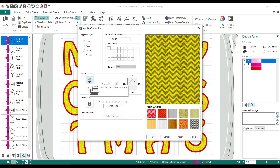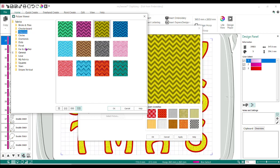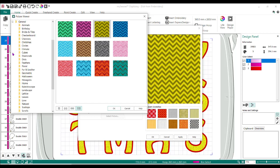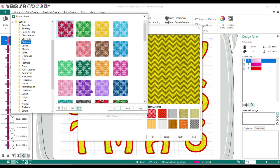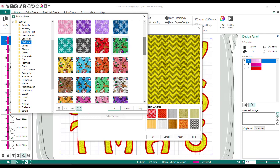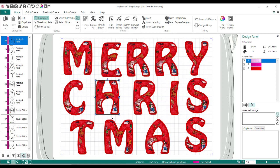I want to change it to a Christmas fabric. So I'm going to do Fabric, pick Load Previously Saved Fabric, and there are all kinds of choices in here. You can go to General and there's some actual Christmas fabric in here. I'll just pick one that looks good — I could pick any of them actually. Do OK and OK. Of course it's not going to be as obvious because the print is fairly large. You could also put your own fabric in here.